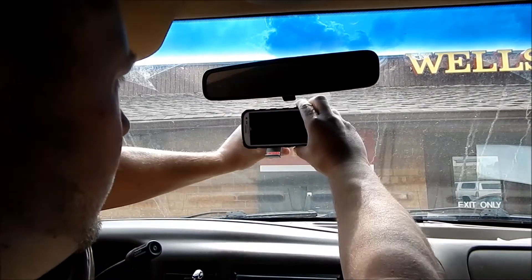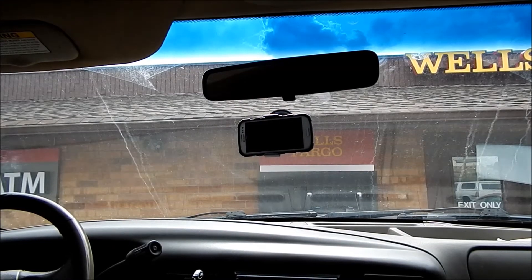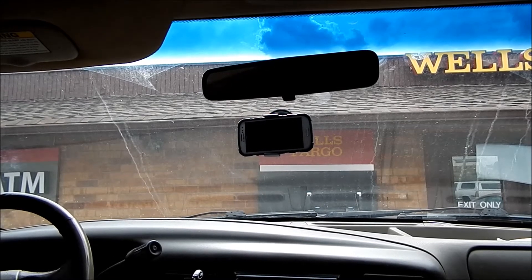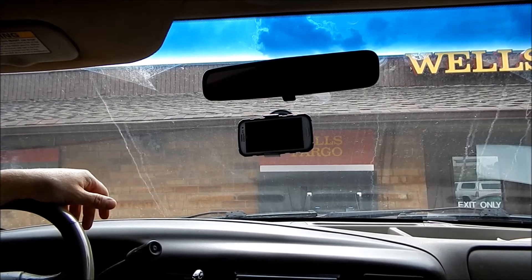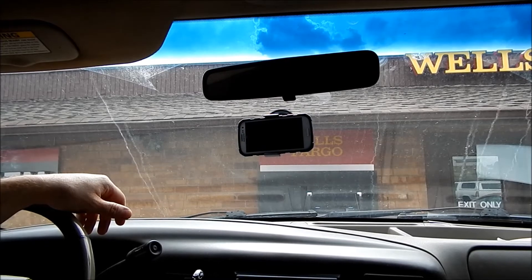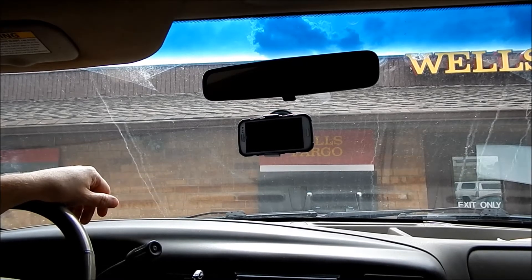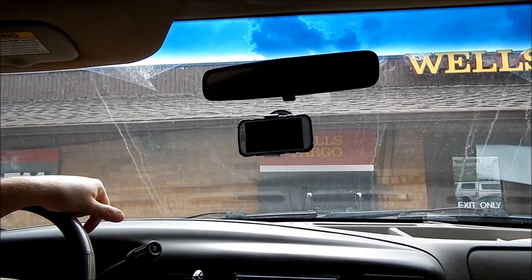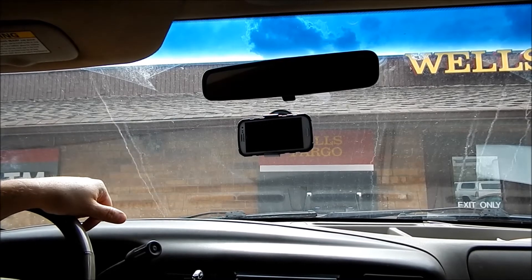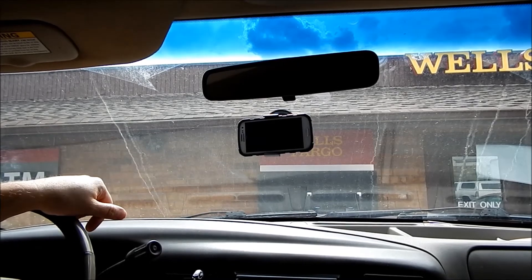I have it set up through Bluetooth to go through my adapter. I use an extra phone that I have — I'm showing you on my main phone, but I have an old phone that doesn't even have service. I just use it through Bluetooth, have this set up, and have it running at all times just to keep track. It's better to catch something before it blows up — it's usually cheaper to fix that way. So let's go for a little drive. Roll the windows down for a soundtrack.